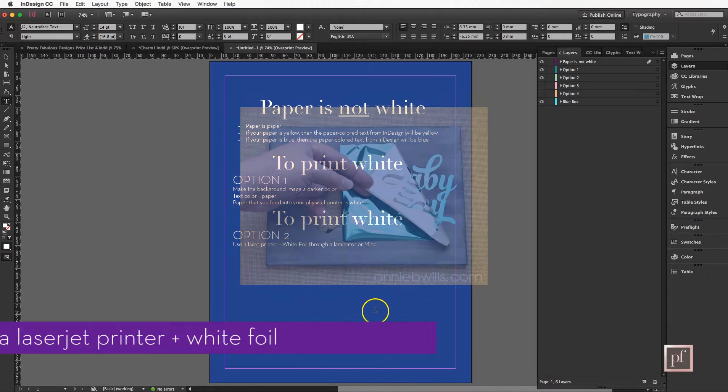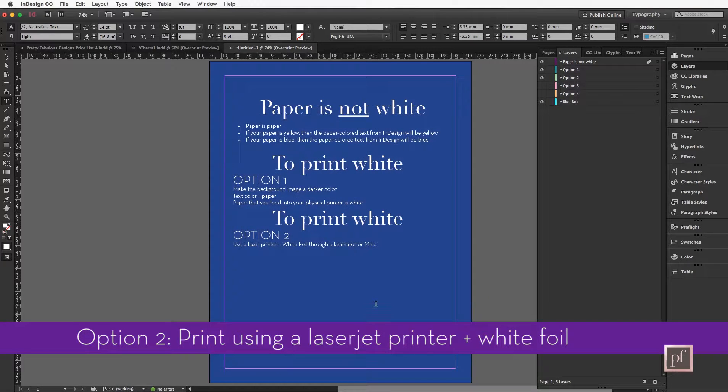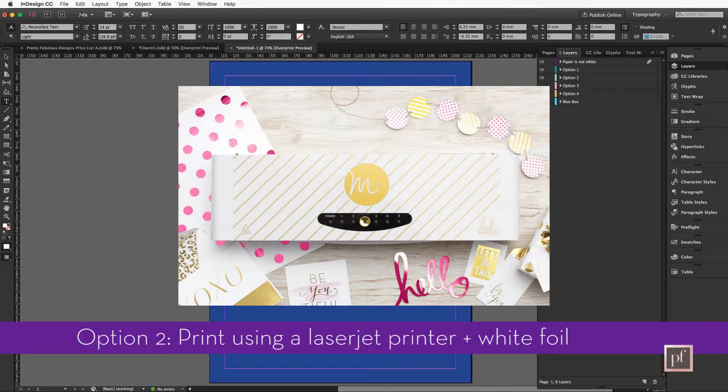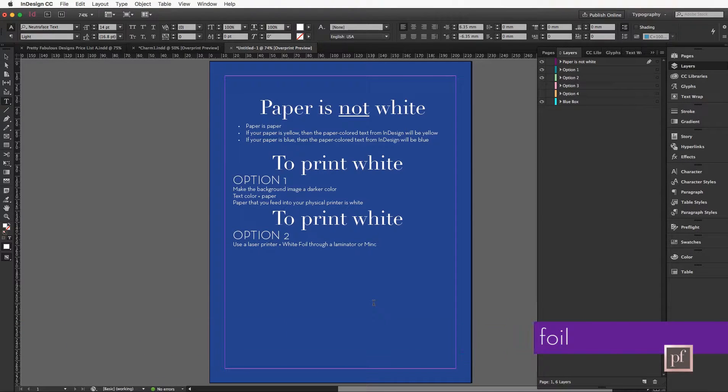It's possible you already have colored paper, so you don't really need that. Another option is using a white foil laminator. You can laser print this in black, then take the sheet out, apply a white foil, and put it through a laminator or a Heidi Swapp Minc machine and it will adhere white. However, if you've ever tried this, the quality really isn't there. The white ink is very difficult to use and sometimes it bleeds onto different areas, so I wouldn't really suggest this.